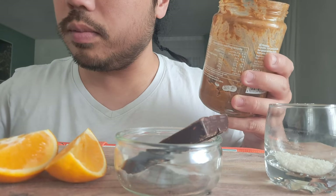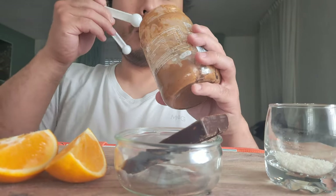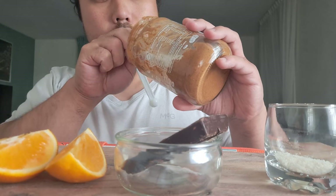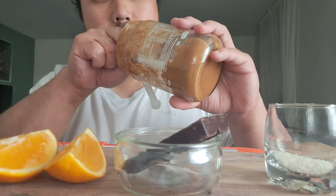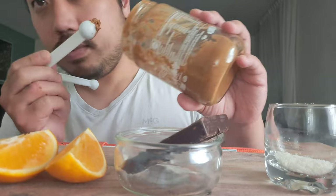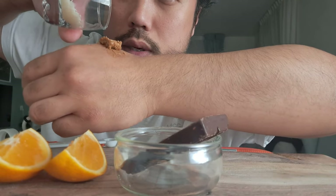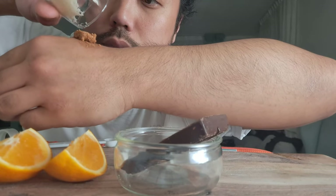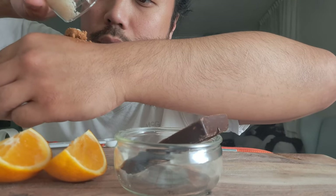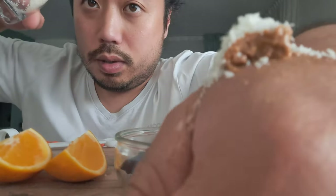We are going to pick up a spoon, place it on my hands. Look how we put the peanut butter and some coconut. This is what we call classy eating — peanut butter and coconut. Yes, let's try it!